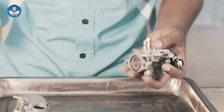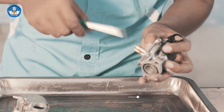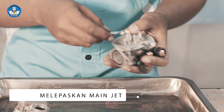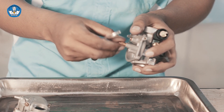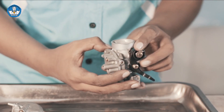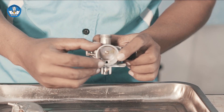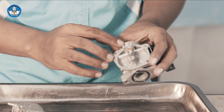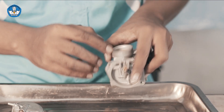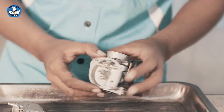Selanjutnya kita melepas slow jet atau pilot jet. Selanjutnya kita melepas main jet. Sekarang kita perhatikan lubang-lubang pada karburator. Di sini ada dua lubang: lubang besar dan lubang ukuran sedang. Ini berfungsi sebagai saluran udara. Lubang yang ukuran besar adalah saluran udara menuju needle jet atau main jet, sedangkan lubang ukuran kecil menuju ke pilot jet. Sekarang kita lakukan pembersihan.